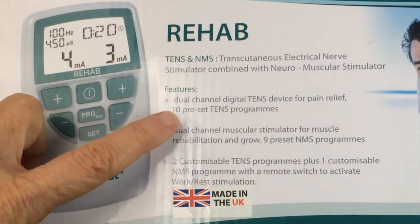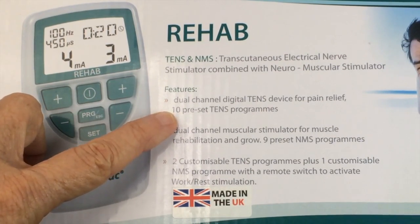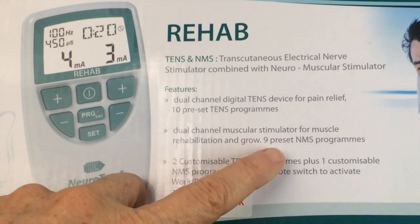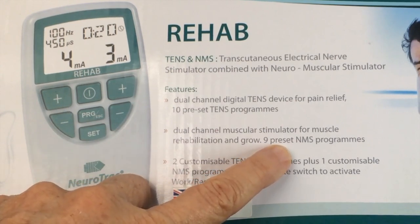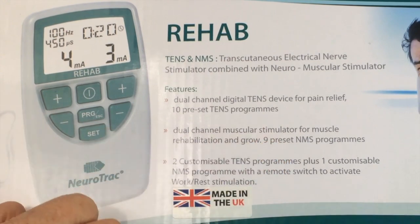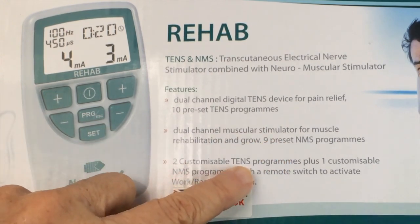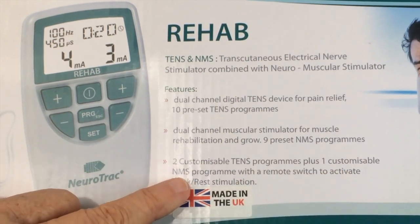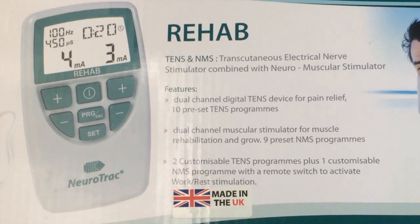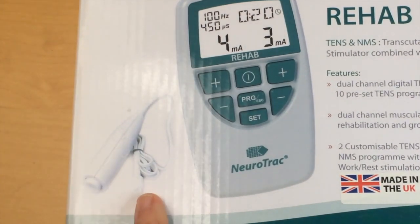The main features are also shown here on the front. There are ten preset TENS programs, nine preset ESTIM programs, two customizable TENS programs and one customizable ESTIM program, together with a remote switch which you can use to activate the work-rest stimulation shown here on the side.